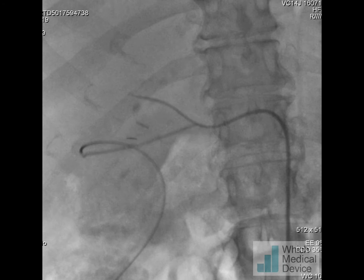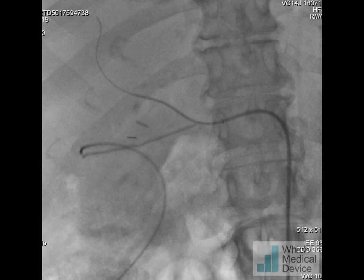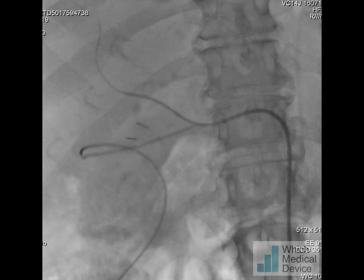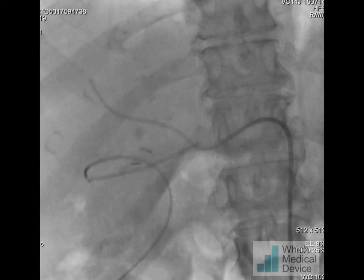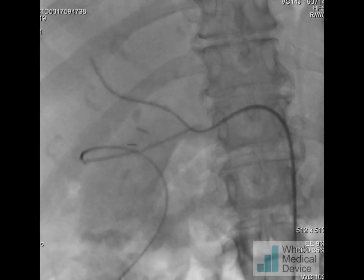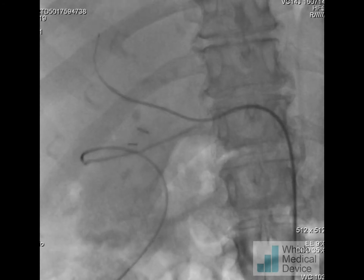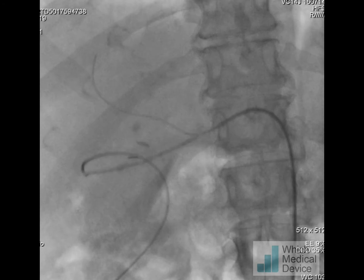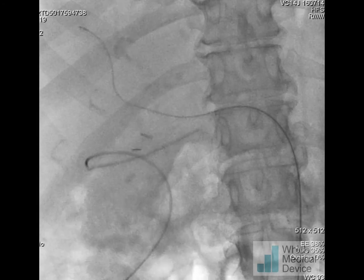Here I'm inserting an angled Glidewire which I can then steer and place very peripherally. I can advance my catheter and then insert through this catheter a 0.018 inch V18 guidewire, which although fine is very stiff and supportive for placement of a V12 balloon-expandable covered stent — this is over a 0.018 system of course.